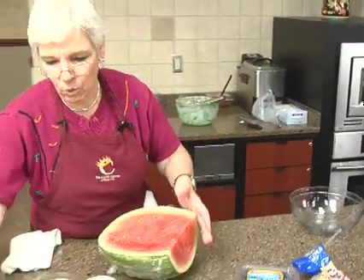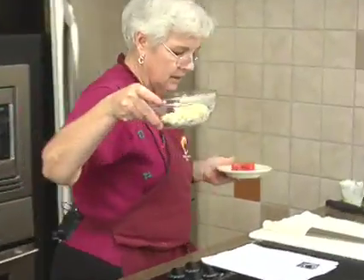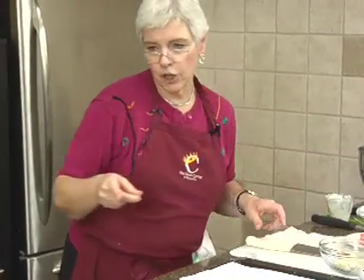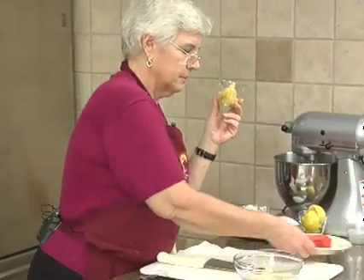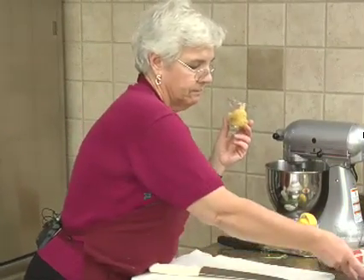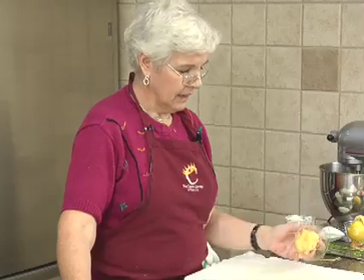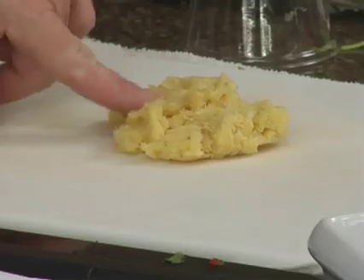I thought this was a really fun thing to do with watermelon. I already have made the frosting — I'm not going to make it now, I've already got it made — but I did want to show you on the pineapple. This is a half a can of crushed pineapple, and it says to really dry it. You can see it's really dry, and this is the way you want it.